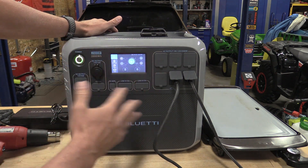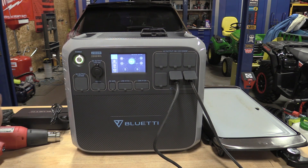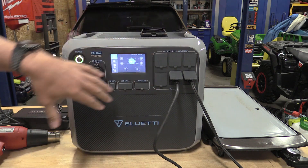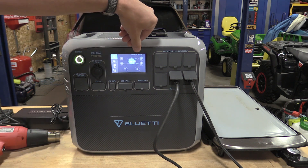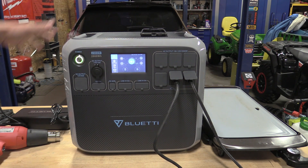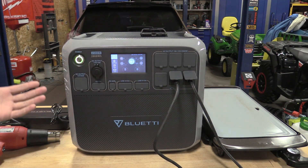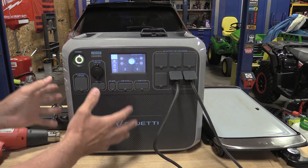The big thing with these units is they normally don't allow you to have an electric input while using AC outputs. What I just did was plug in our AC adapter, and you can see we're running 430 watts in and about 1,500 watts out. So we're able to plug this into the wall to charge the unit and use its output at the same time — something you do not find with tool-related battery inverters.